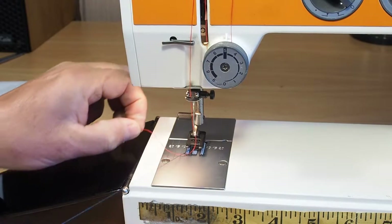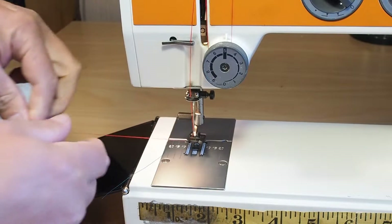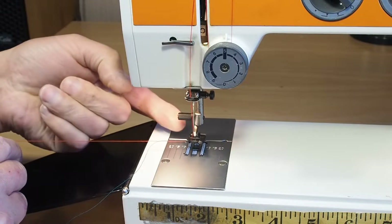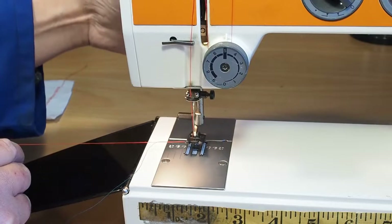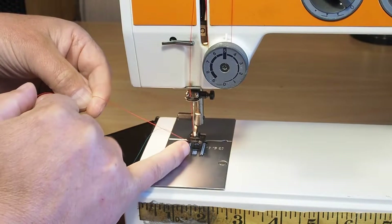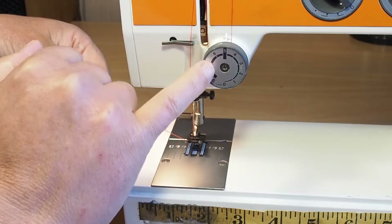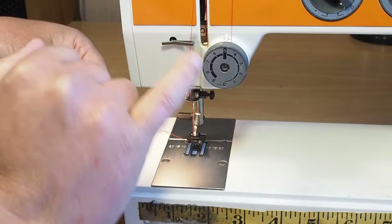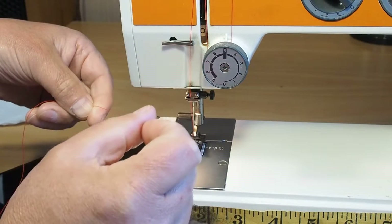It's not a valid test to check your top thread tension with the presser foot lifted. You'll see that the presser foot is in the up position. The tension release with the foot raised is actually by design. There's a mechanism in here and behind here that releases the tension.